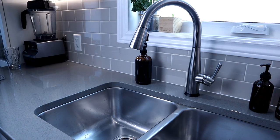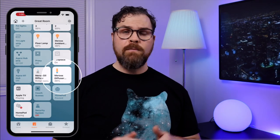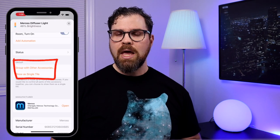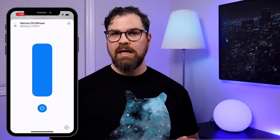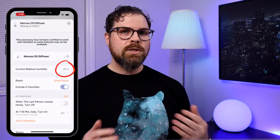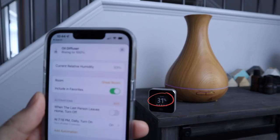In the Home app, the Meris oil diffuser has two tiles — one for the diffuser level and another for the light. To control the diffuser, you simply adjust the humidity level, so most of the time I just leave this at 100%. Scrolling down shows the current relative humidity, so you could set a desired level and have it turn off automatically. There are two diffuser settings, light and heavy, but when you turn it on from the Home app it will always be set to heavy. This is also the case with any automation you create in the Home app or third-party apps like Home Plus 5 or Controller for HomeKit.